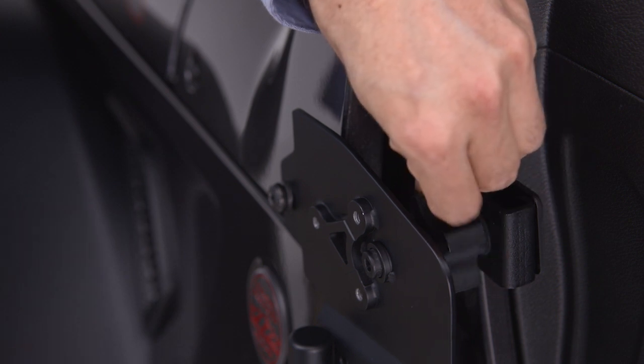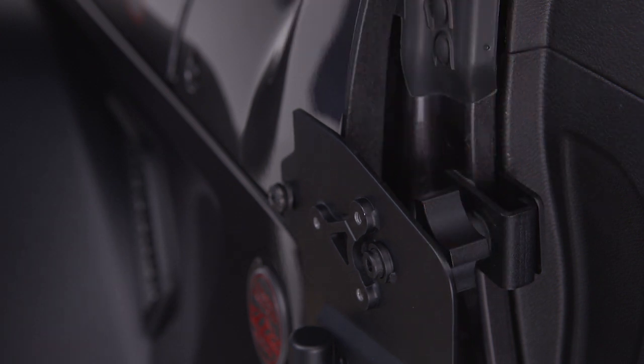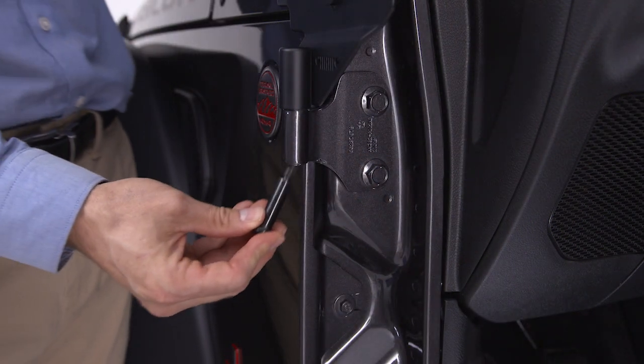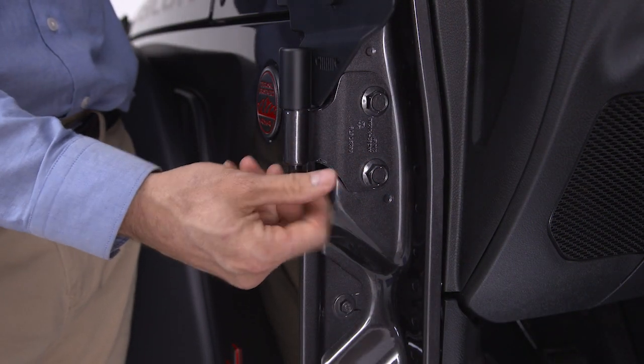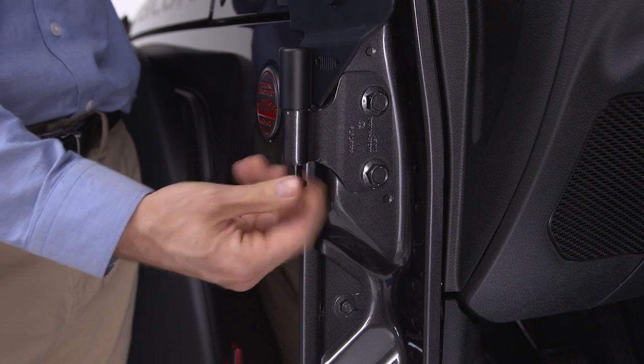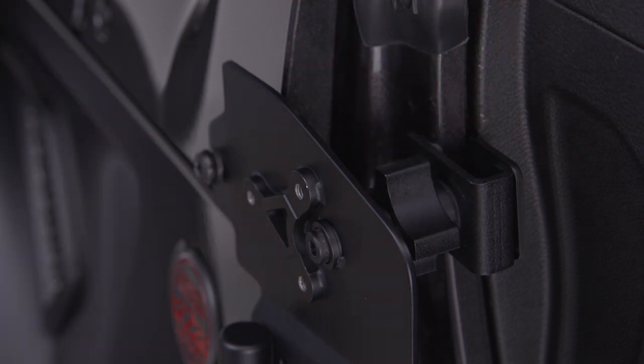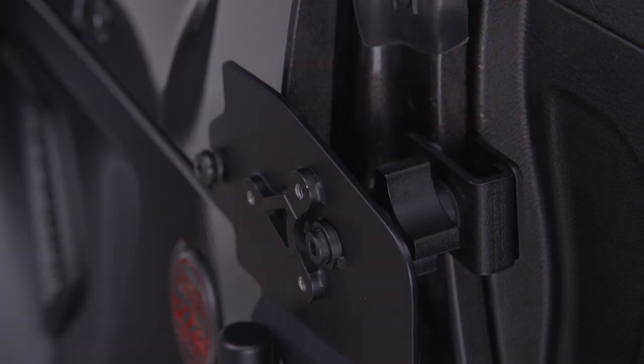Once the bolt is through the bushing, you may want to loosen the bracket knob slightly to allow for better alignment. Insert the hinge shoulder bolt through the bottom of the upper door hinge up into the mirror bracket. Then rotate the bracket knob toward the rear of the vehicle to secure the mirror bracket to the A-pillar.